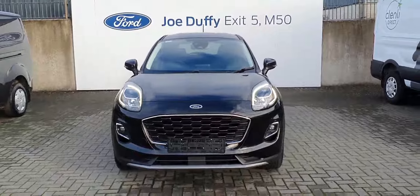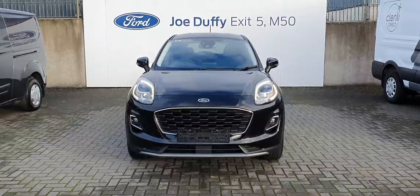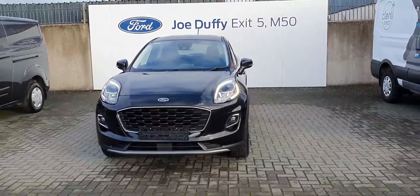Hello and welcome to Jota Ford online sales. Here today we've got this new Ford Puma titanium spec. Now this particular one is an EcoBoost — it has a one-litre petrol engine and it's got 125 brake horsepower.